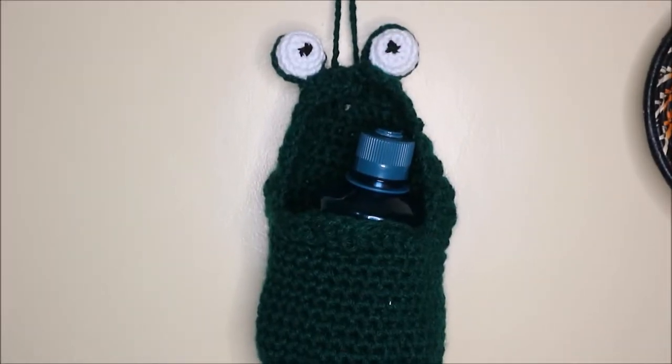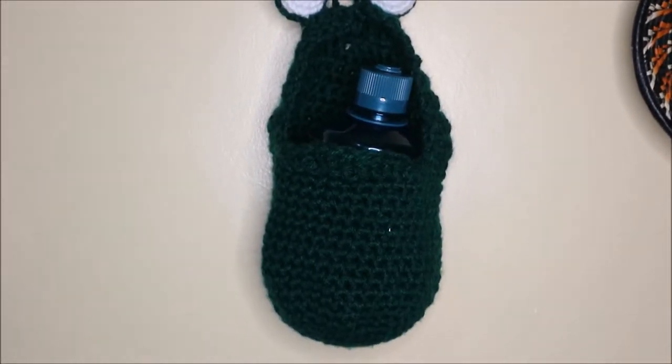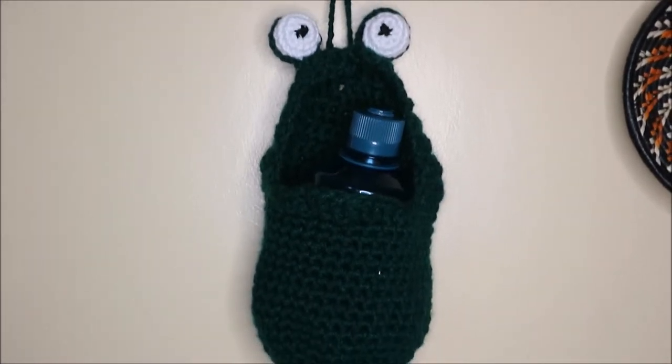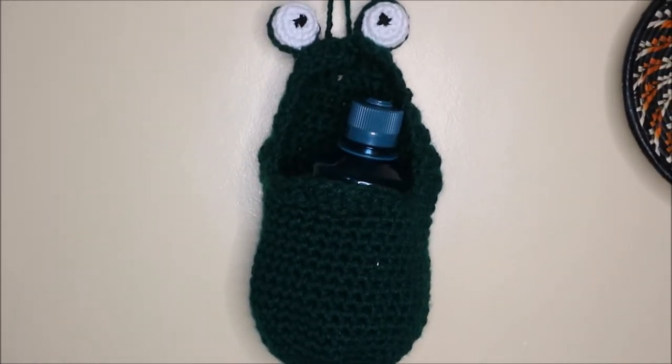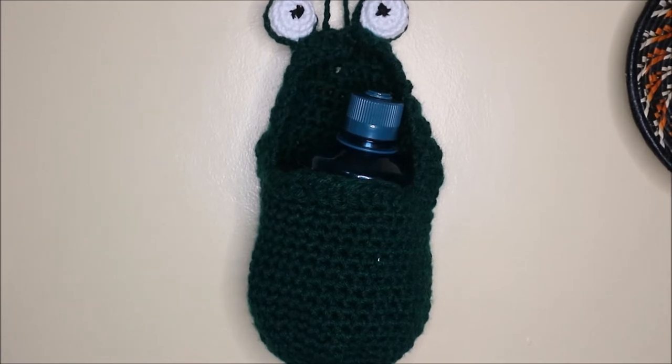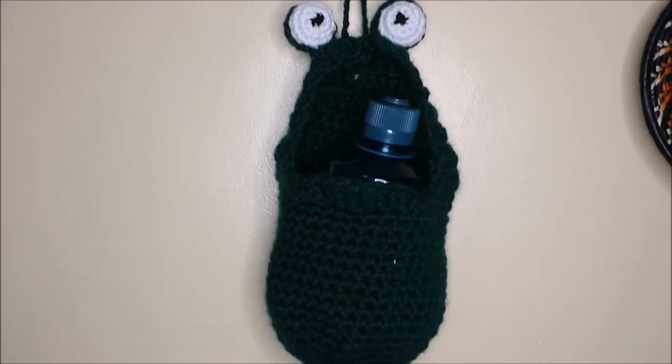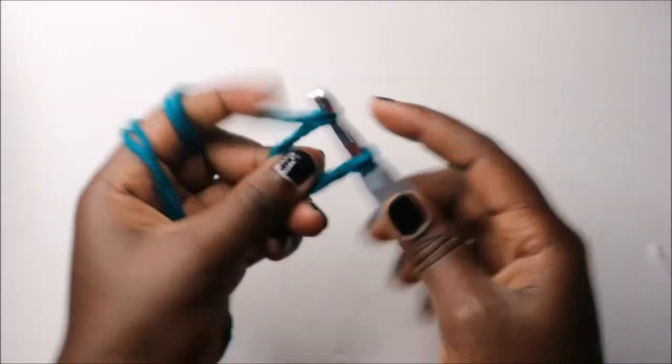Hello guys, welcome back to my channel! Today we are going to crochet this very cute hanging basket. Grab your hooks, prepare your materials, and let's get started.